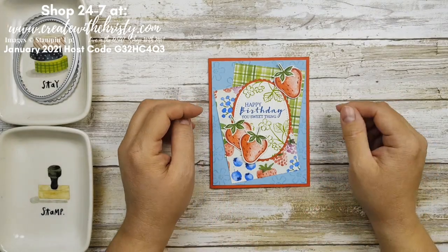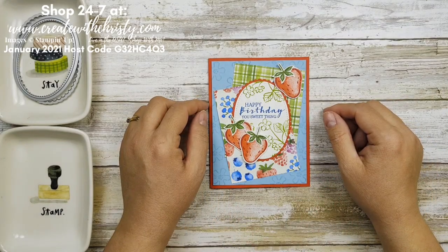Hi guys, this is Kristi Falk with Create with Kristi. I'm an independent Stampin' Up demonstrator in the U.S.